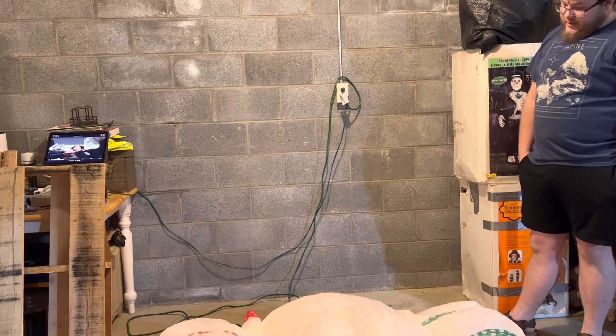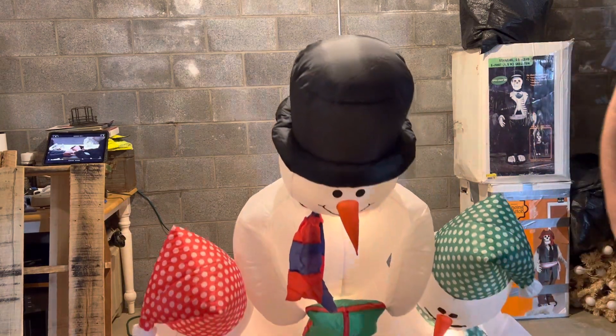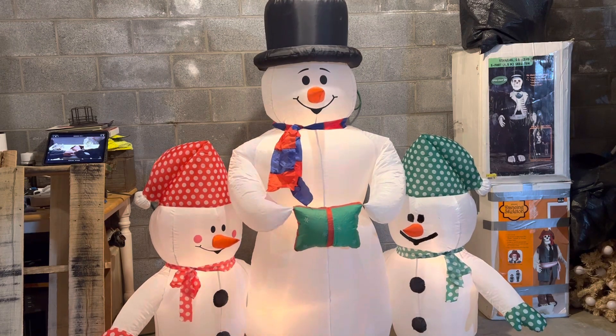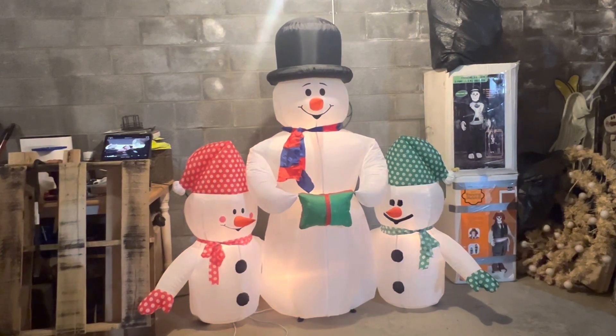Comes up pretty quickly. So there it is. Like I said, you can probably tell right off the bat what this kind of looks like compared to the Jemmy inflatable.